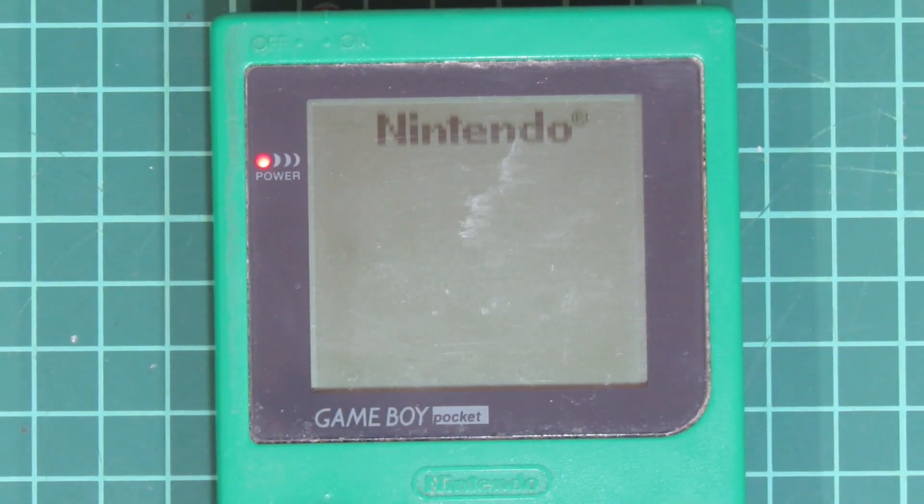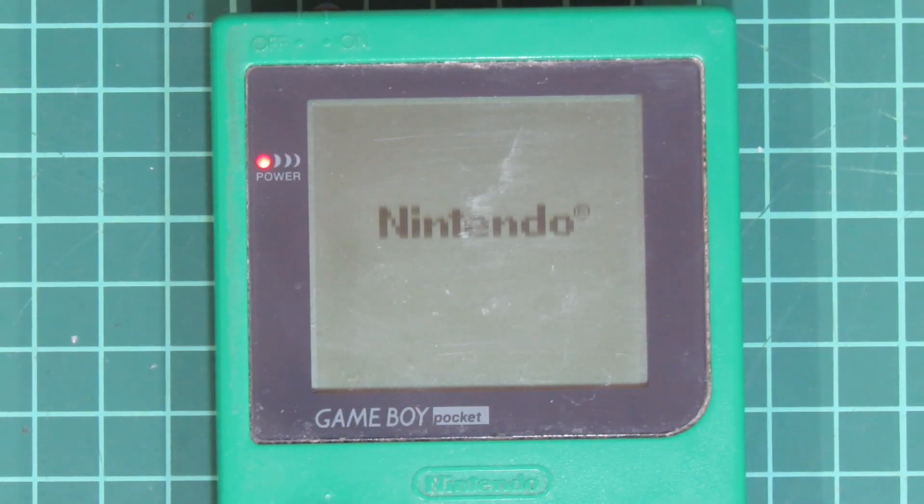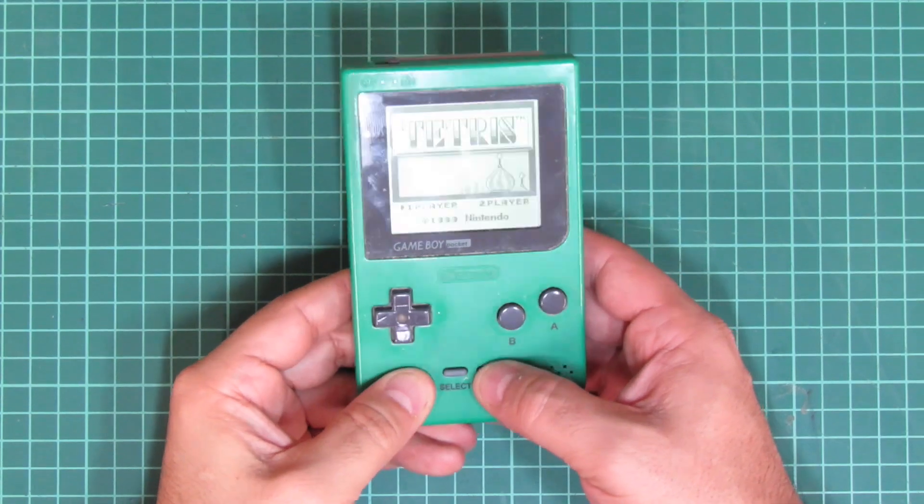This 1997 Game Boy Pocket still kinda works, but the button pads are more or less dead. This ain't mine — it's my father-in-law's and it needs some urgent fixing.